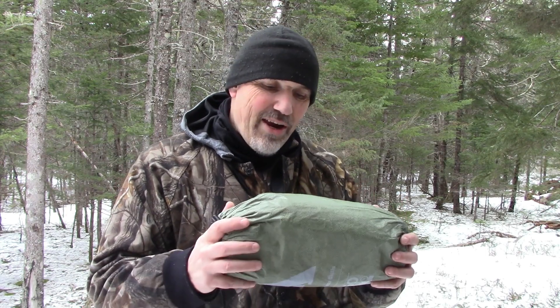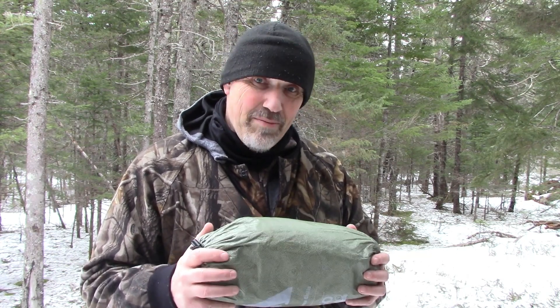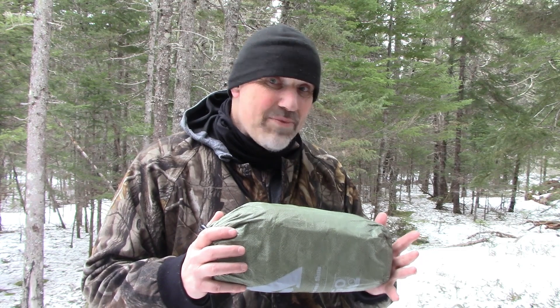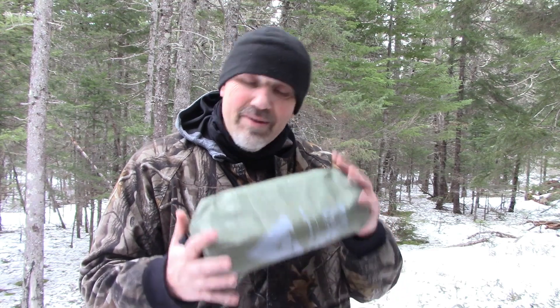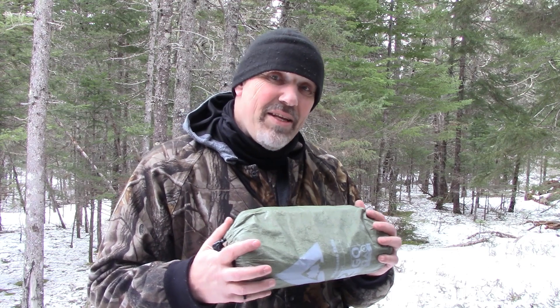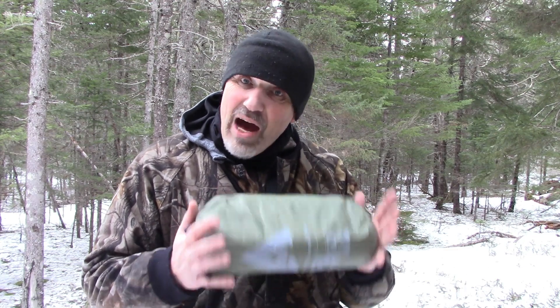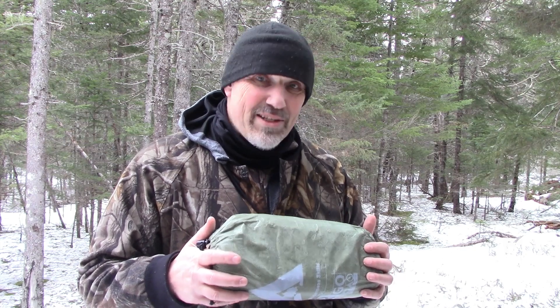Today I want to share how to set up the Reflex Survival Shelter as a hammock tarp. I've used this a couple of times, once in a snowstorm, and still was nice and dry — kept from snow even when it was blowing. This is designed as an emergency survival shelter first, though you can do so much more with it.